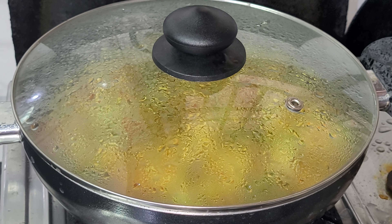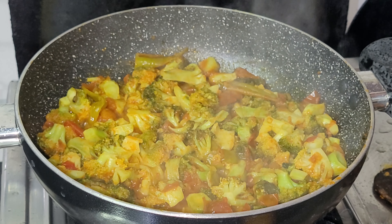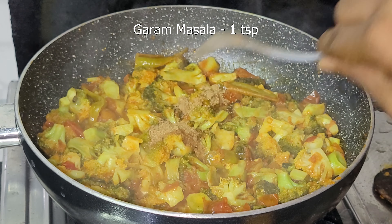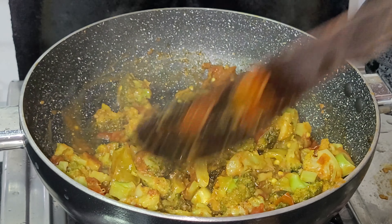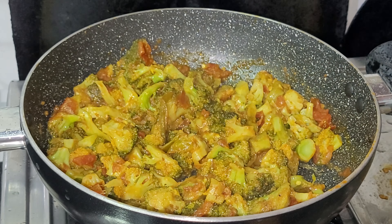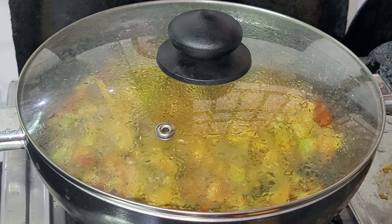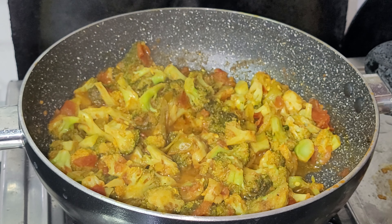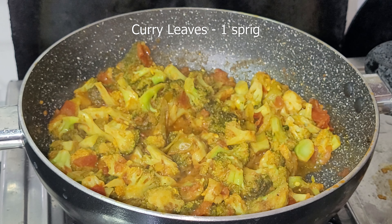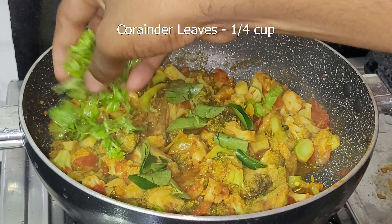Let it cook for 5 minutes. Add 1 teaspoon of salt and 1 tablespoon of garlic. Add a little bit more garlic.